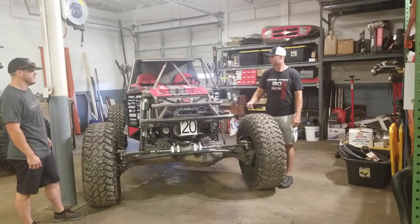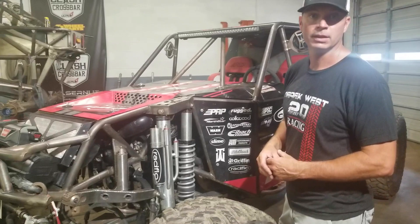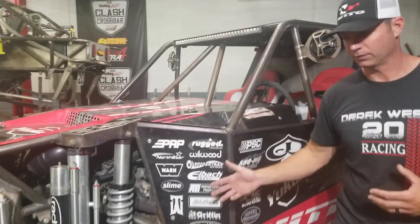For the power plant, we run a Show Me Speed LS3 that has an Edelbrock E4 supercharger sitting on top of it, tuned and controlled by an AEM Infinity management system.